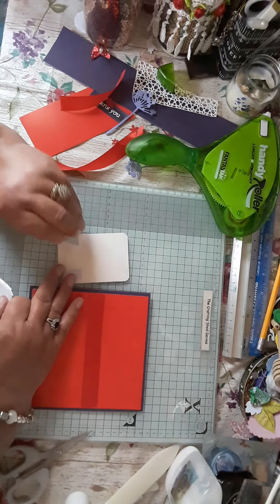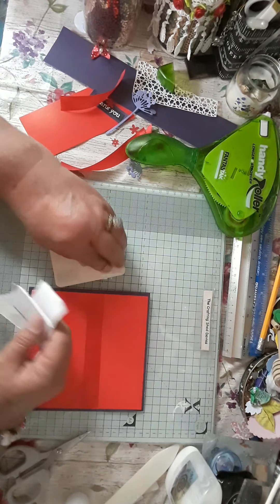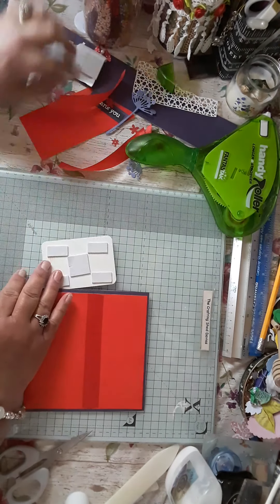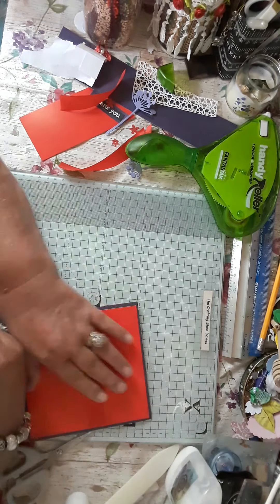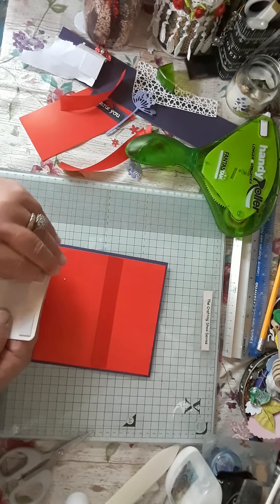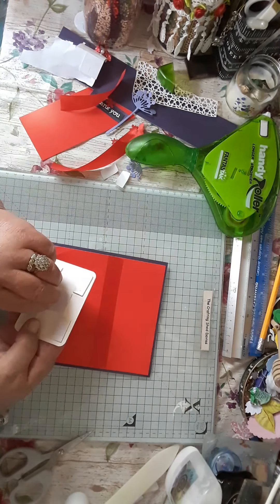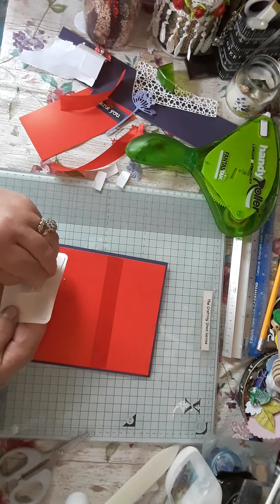And I know this was a hard one this week to think of what to do with the reds and purple. I thought, oh my God, what a combo that is. But it makes you think this week, girls and boys — your brain's got to work. But it doesn't look too bad together, actually.